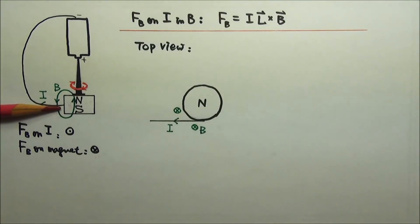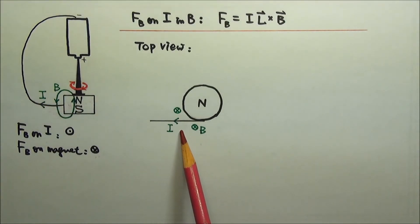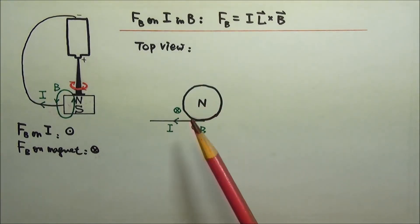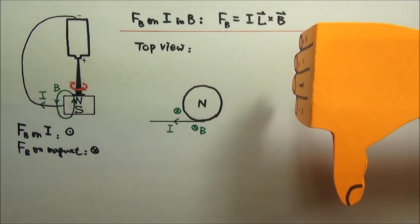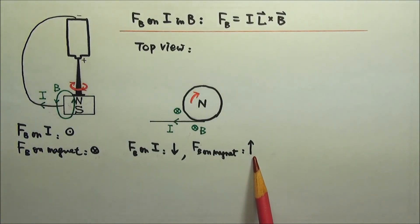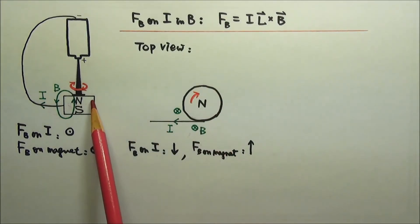When I switch the wire contact to the front of the magnet, the top view is like this. The current goes to the left. The magnetic field lines coming out of the north into the south would go into the paper. IL cross B would give me a downward magnetic force on the current, so the equal and opposite reaction force on the magnet would go upward. This upward magnetic force on the left side of the magnet would make the magnet spin clockwise — same as this.